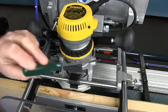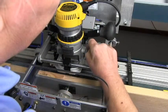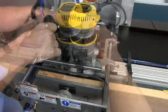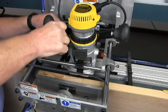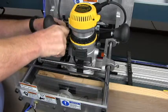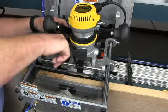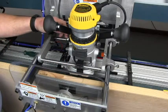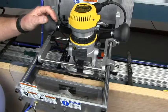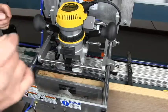We'll need to screw the bolt in the distance of the offset. The bolts are 20 turns to the inch, so one full revolution is a 20th of an inch and two full revolutions is a tenth of an inch. Now we've made an adjustment and we're going to cut the mortise a second time.